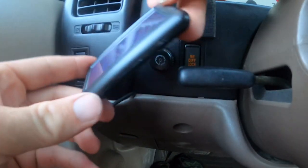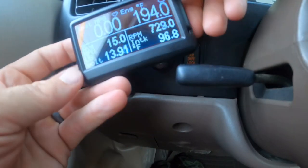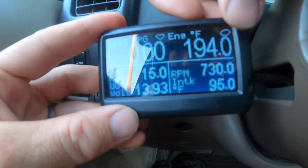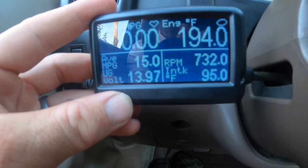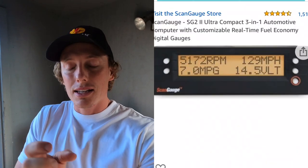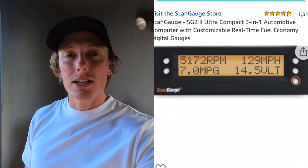That's the short look at the Ultra Gauge I use in my truck — really small, handy, and nice. There are other options out there, like the Scan Gauge. The Scan Gauge allows you to input manufacturer-specific codes, like transmission temperature, and is a bit more expensive. The reason I don't have it is the display — I like how much information you can show at once on the Ultra Gauge. That said, I might switch to the Scan Gauge in the future because transmission temperature is important, especially with an automatic truck. I've already roasted my transmission once.